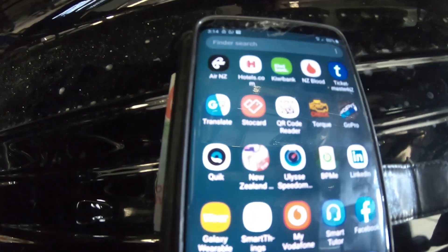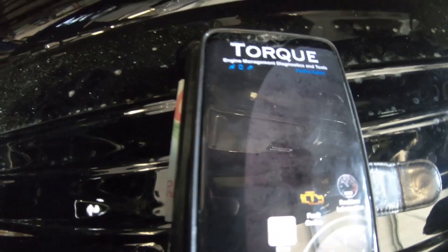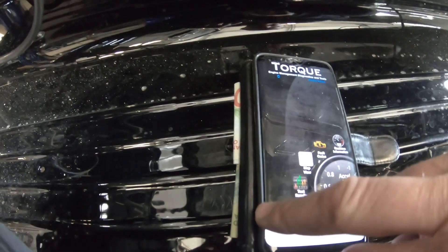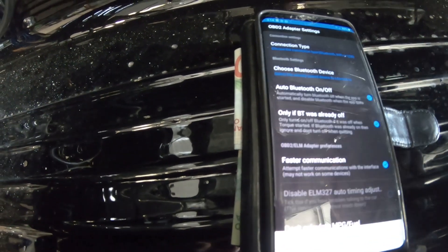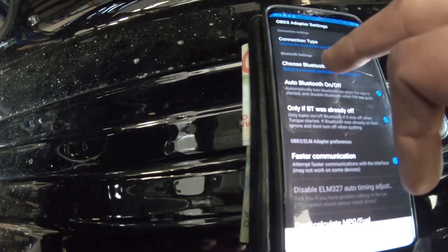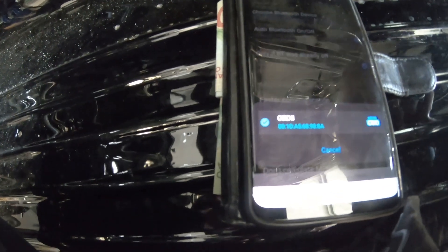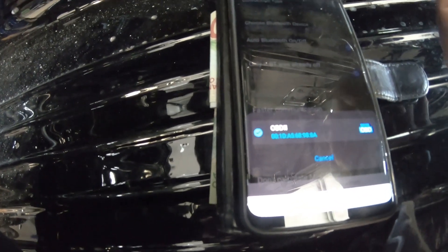Next I'm going to go into my apps and open the Torque app. I'm going to confirm in the settings under OBD2 adapters — it's just building the list for me — and there it is, there's the OBD2 adapter. It is already paired.